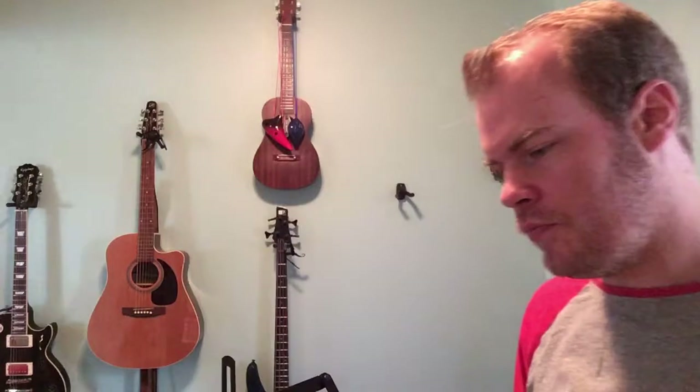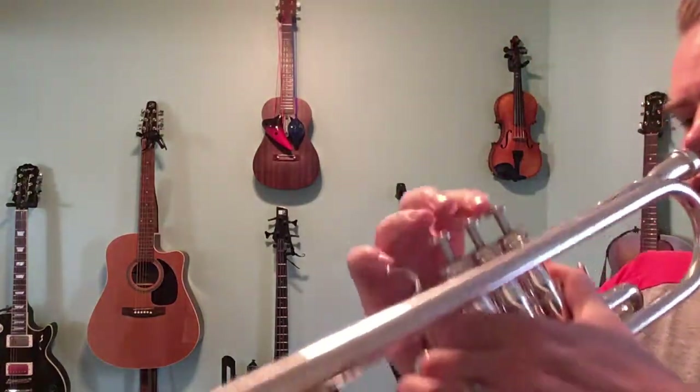All right, so measure 21 to the end — I'll play it all in one big chunk. Here's what it sounds like.